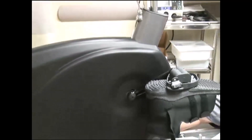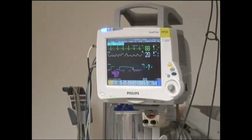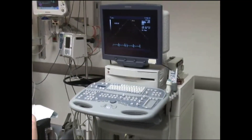Before the patient arrives, the healthcare providers perform a routine check of the equipment to ensure that it is in safe working order. This includes making sure the stress echo equipment is in a locked position, the monitoring equipment is functional, and a resuscitation cart is stocked and readily available.